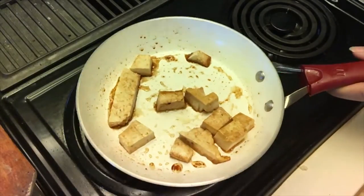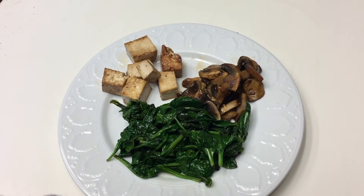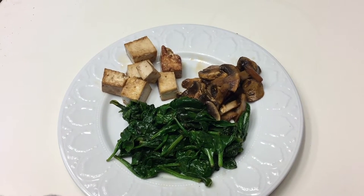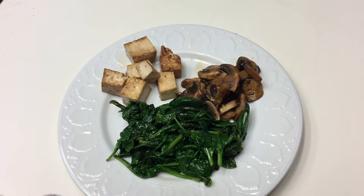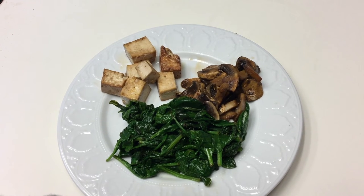I'm going to go ahead and remove that from the heat. I'm just going to serve this up with some wilted spinach and some sriracha sautéed mushrooms, and you have a quick healthy meal. As always, thank you for watching and don't forget to like, comment, or subscribe.